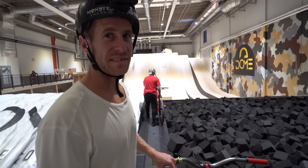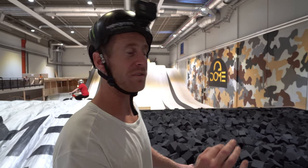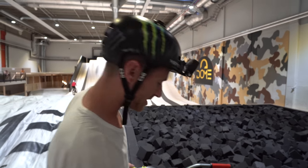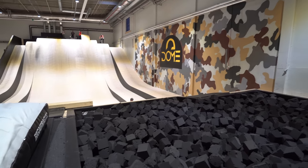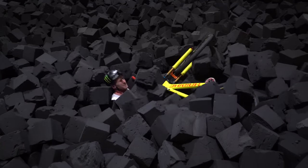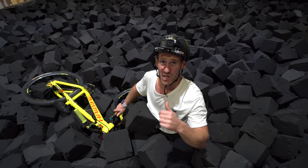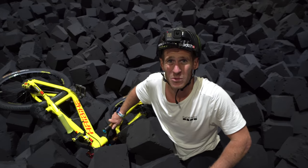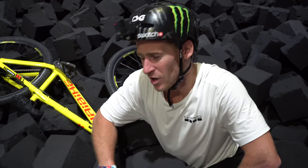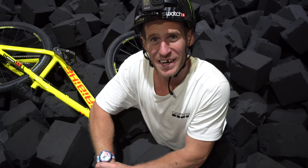So as you've seen, this place is ridiculous, but I haven't jumped into the foam pit yet. So for the final trick of the video, I'm going to land a clean cash roll — well, maybe not clean, but we'll see what happens. Super clean! This place is ridiculous. Slopestyle rider's dream. That cash roll certainly wasn't a dream though. On that bombshell, that is the end of the session. Hope you guys enjoyed it — leave some comments and subscribe. See you in the next one!